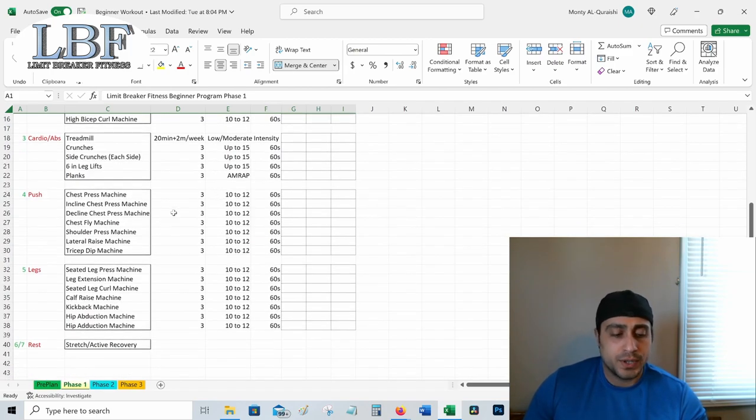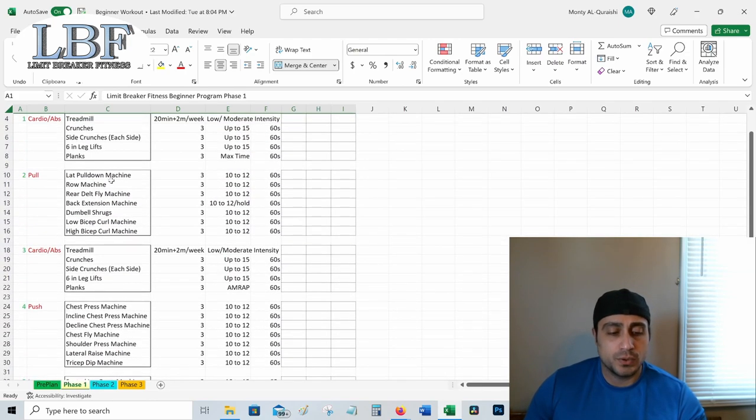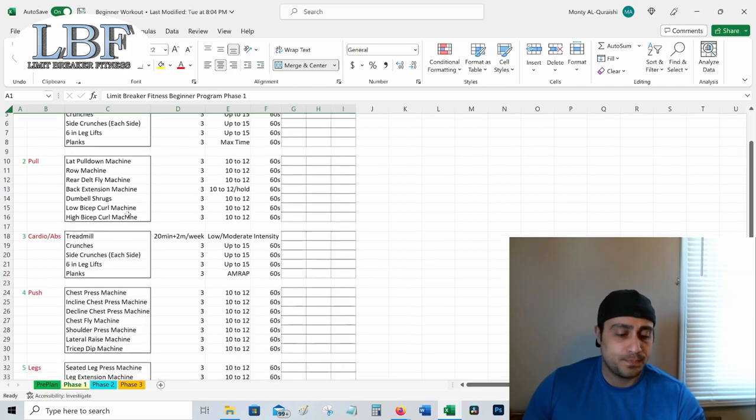We're going to do our push day on day four. We'll do the chest press machine, the incline chest press, and the decline chest press, followed by chest flies, shoulder presses, lateral raises, and the tricep dip machine — which might be called the tricep push down in some gyms. Once again, three sets, 10 to 12 reps, 60-second rest times. This will work every muscle on your push day, just like the pull day will work every muscle in your back.